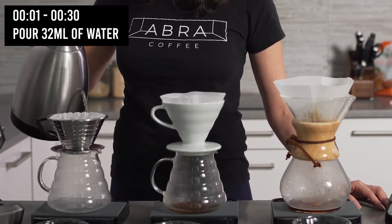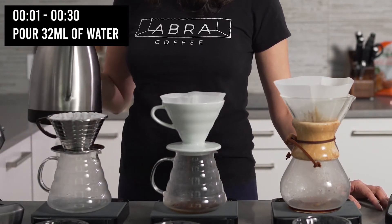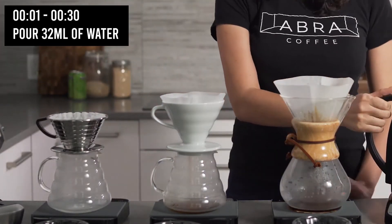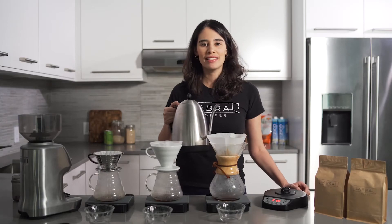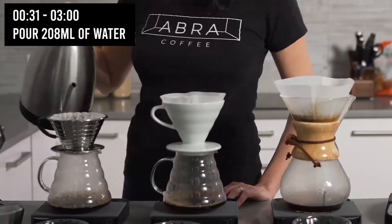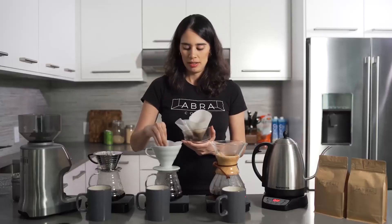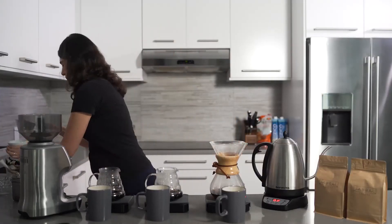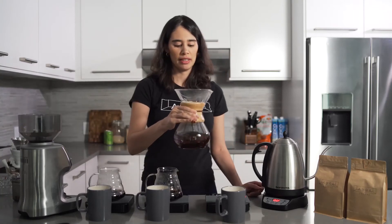Then we distribute the water evenly over the rest of the three minutes. Now the 30 seconds have passed — add the remaining 240 milliliters of water. Now we're going to take out the filter and mix the coffee.